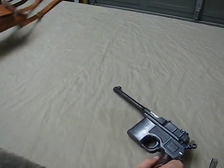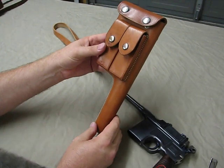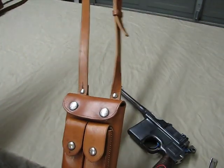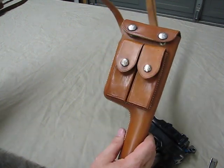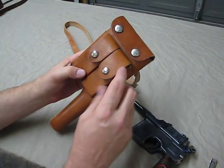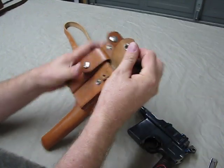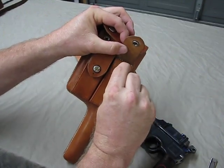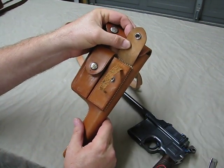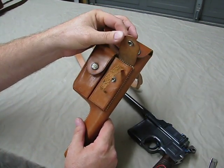I do have a couple of accessories for it. I have a leather holster — the holsters all seem to be a different style; you carry them over your shoulder. This would carry the pistol and two stripper clips, and it has a little leather pull-tab here which would push the stripper clip out of the holster so you could reload.